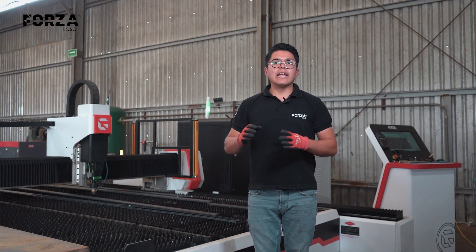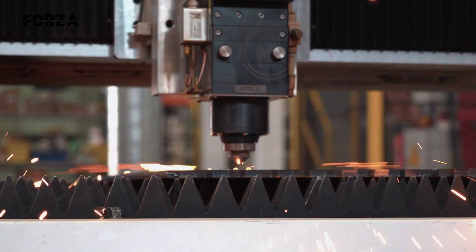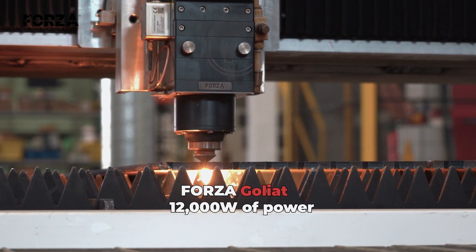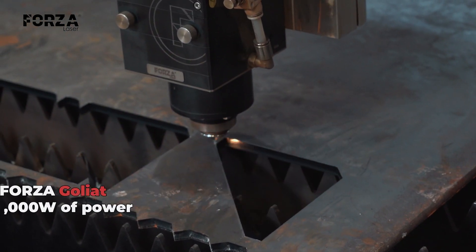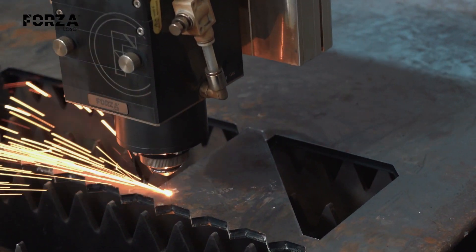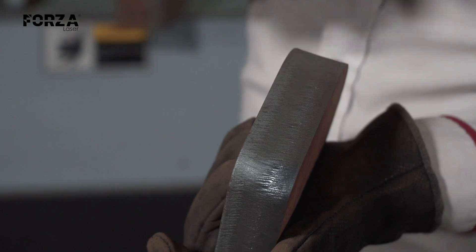On the other hand, we have fiber laser cutting, which uses a focused beam of light to melt the metal. The Forza Goliath, with its 12,000 watts of power, can deliver extremely precise and clean cuts, perfect for jobs that require high precision and a quality finish.